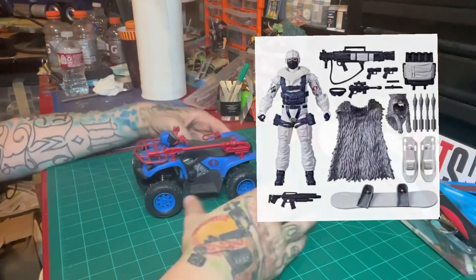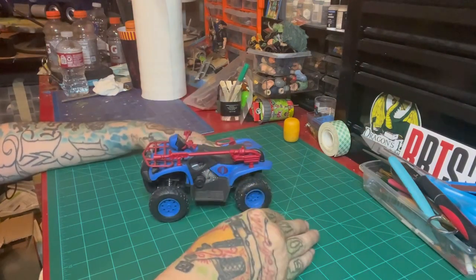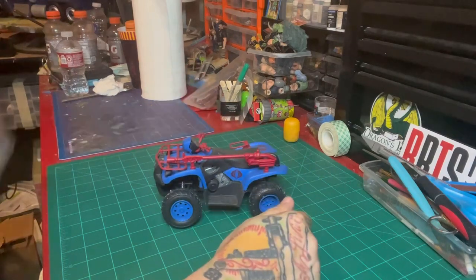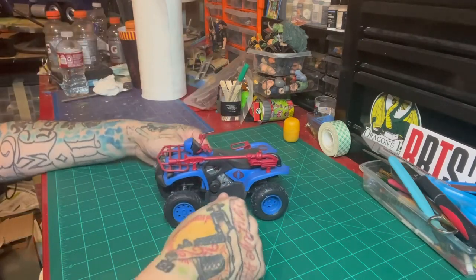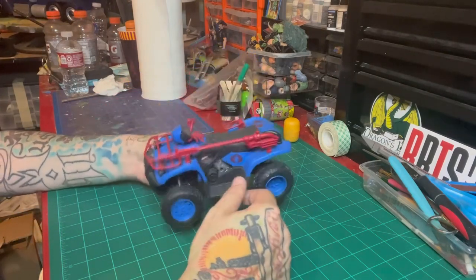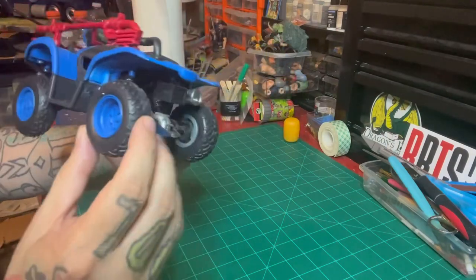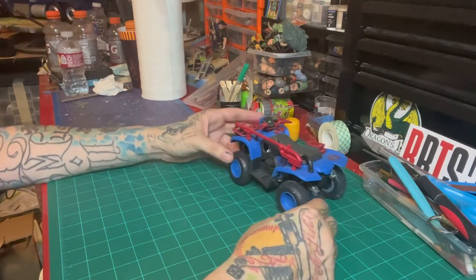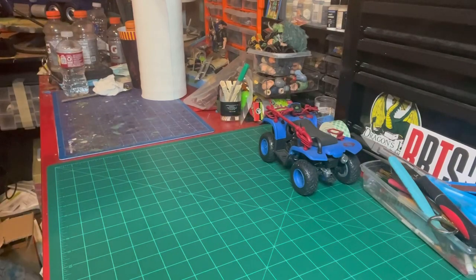I found a vehicle that'll work, and it is not this vehicle here — I have this one because it's representative of the company that makes the other one, and that company is New Ray. They make ATVs, snowmobiles, razors, and other vehicles. The first custom vehicle I ever did was this ATV — I took it and made a little Ferret out of it. These things are nicely articulated, the suspension is detailed, and they're affordable at around twenty dollars.